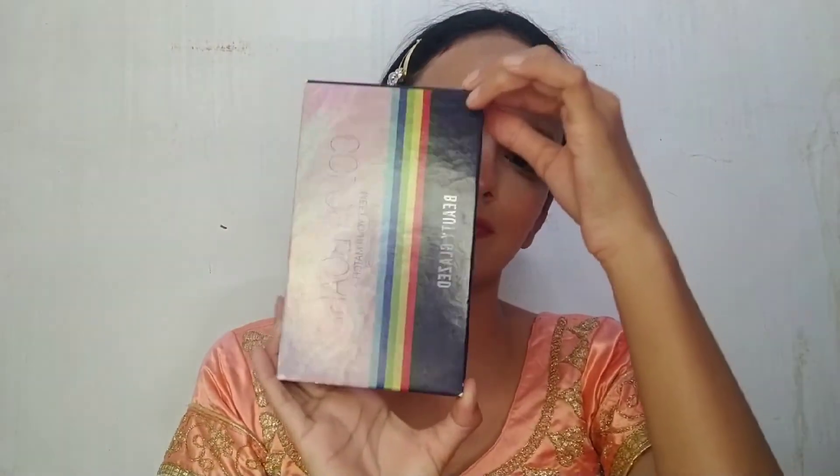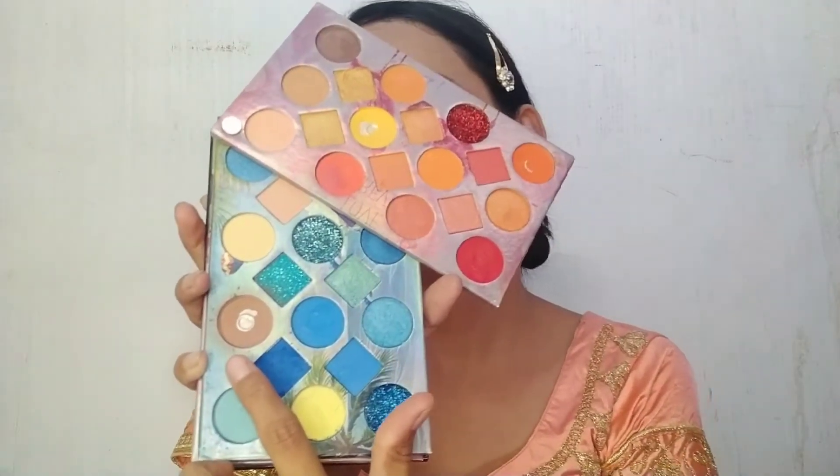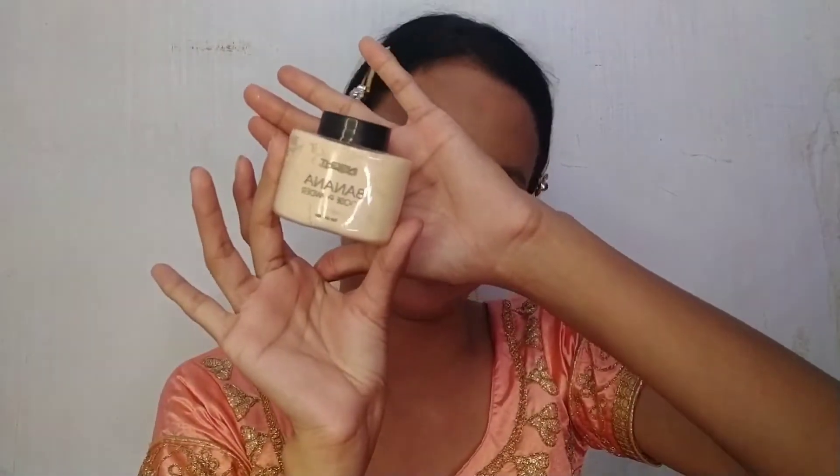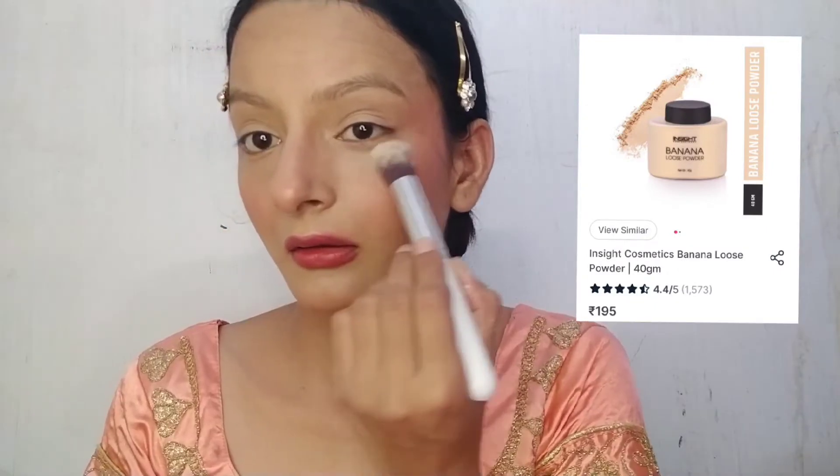To set the cream products, I am using a powder product. I am using this multi-color palette for contouring and blushing. I blend it well with a beauty blender for a natural finish. For baking, I am using Inside Cosmetic Banana Loose Powder. I apply it under the eyes and on the contour area. For the rest, I apply the powder around the lips because sweating and creasing are very likely in that area.